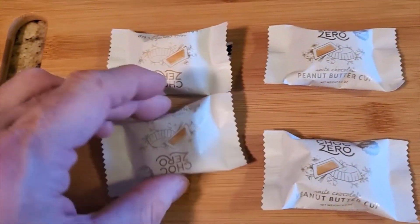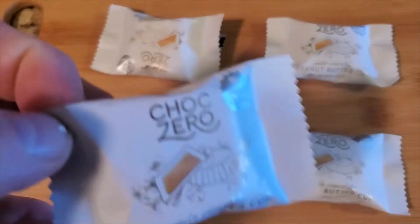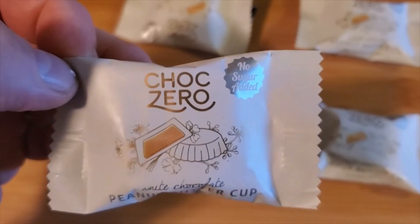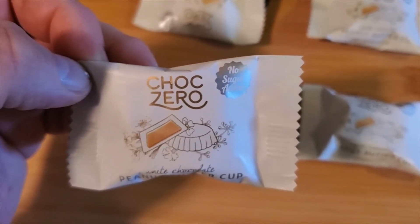I'll add some pictures to it. So I'm going to open this up so you can see. Every Tuesday and Thursday I'll bring you new products, and even older products we'll revisit. So ChocZero — you can see no sugar added — these things are really healthy.